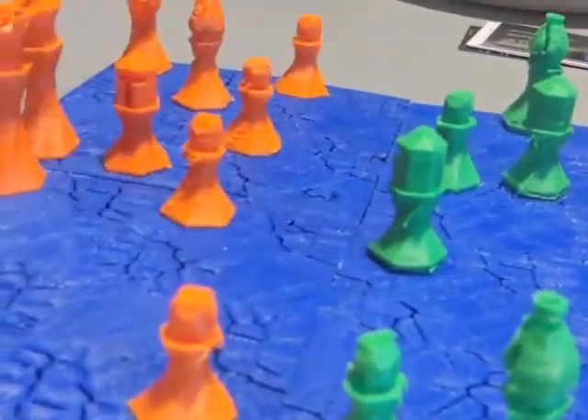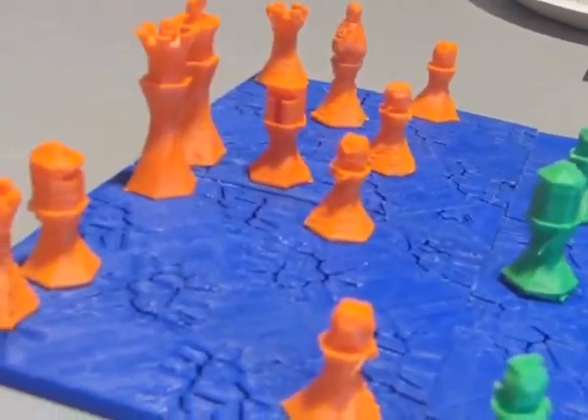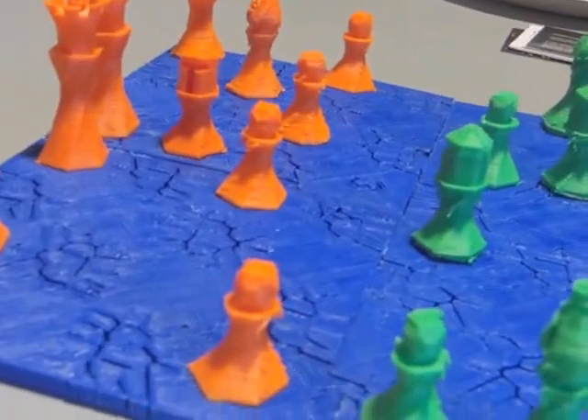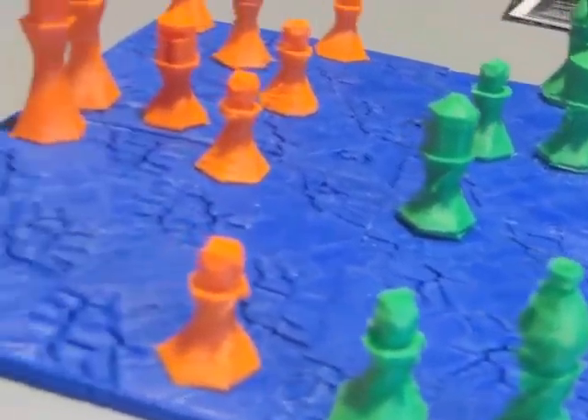I made the pieces fit together. We had to do some filing on the actual key pieces — which are these pieces right here — to hold the board together, because we wanted it to be portable. It's like a puzzle, so that it's actually portable, because the full board we could not fit on our printer and it would be very hard to transport.